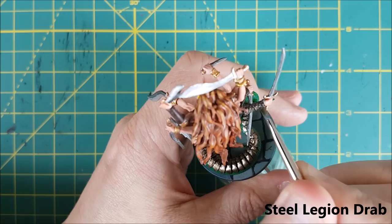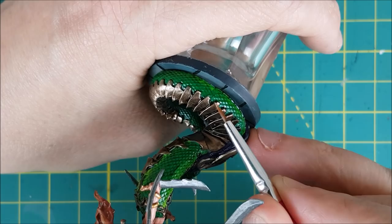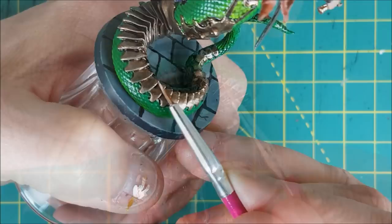For the bracers, I used a light brown to do a simple dry brush highlight. For the bronze plates along the tail, I did an edge highlight using a 50-50 mix of bright bronze and shining silver.